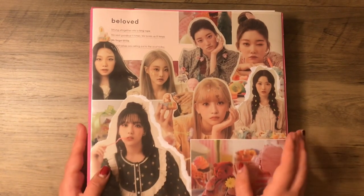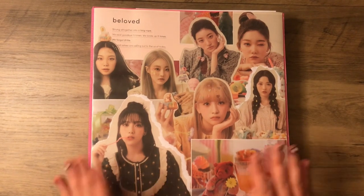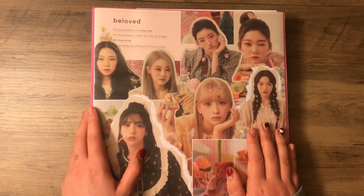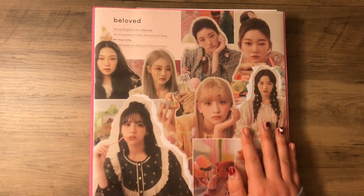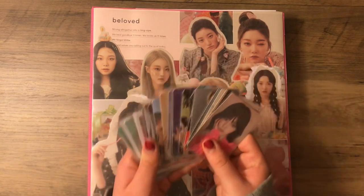So finally we have my big binder. This houses most of my collections. In here we have Billy, Kepler, IVE, Enmix, Fromis, Rocket Punch, and Alexa — I think that's it, I'm probably missing someone. But we have all of these cards to put away in this binder. We'll get started.